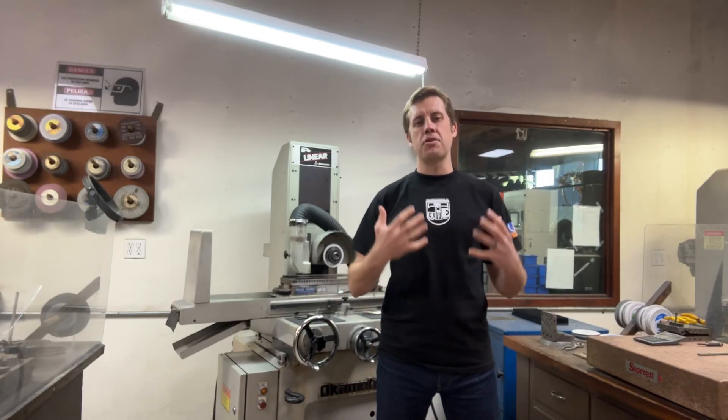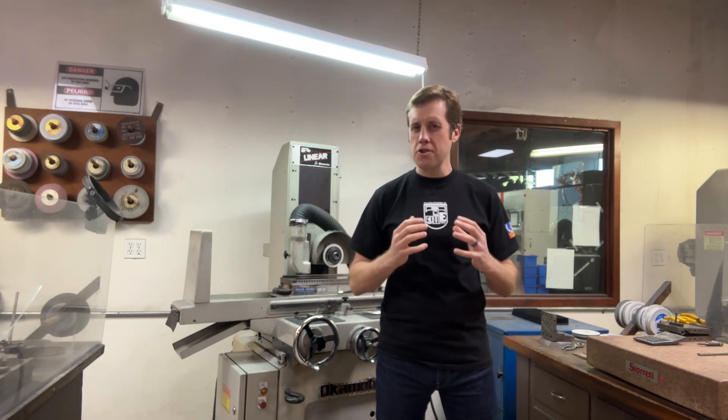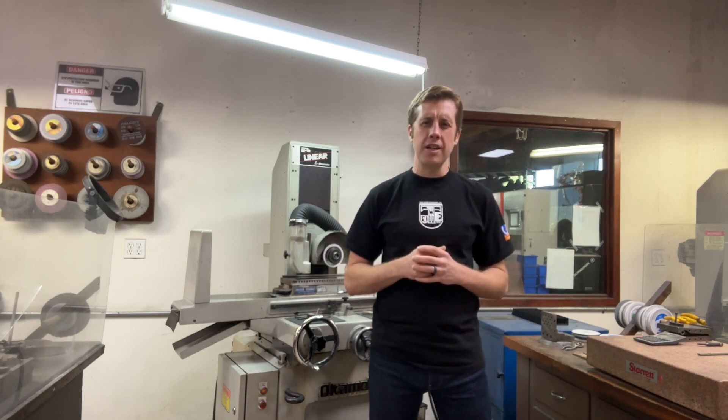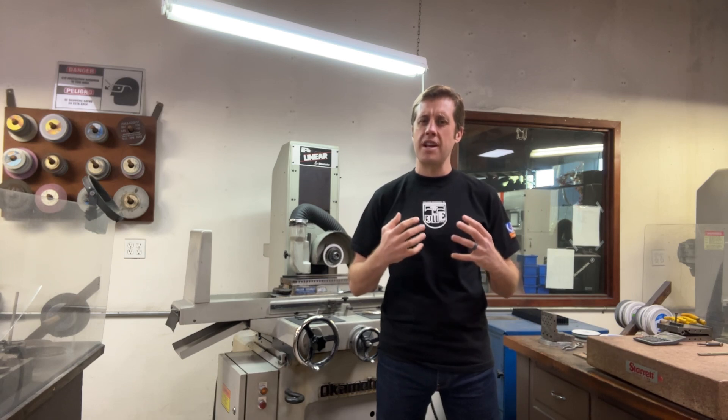Hello everyone, my name is Chris and today I'm going to share with you the five reasons why surface grinders are essential for tool and die makers, drawing from my 15-year journey as a tool and die maker specializing in building precision stamping dies.